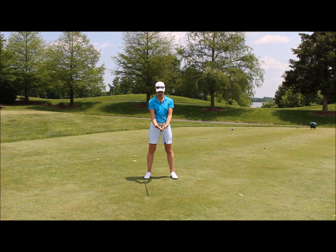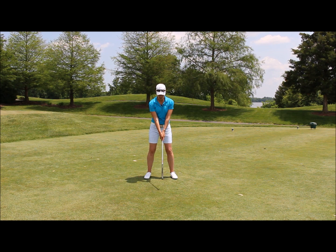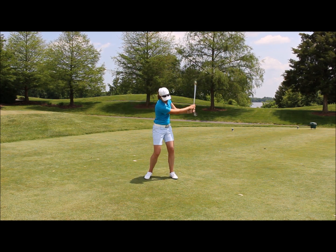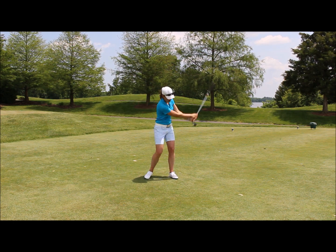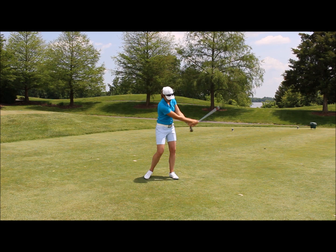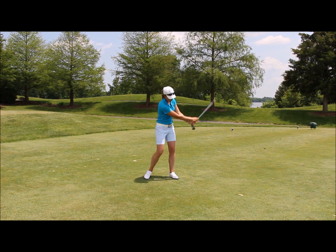It doesn't really matter as far as a perfect grip position. It's going to feel kind of narrow inside your hands. So the next thing you're going to do is go ahead and just start swinging the club back and forth. Hopefully you can hear the sound that my club is starting to make as I move it through the bottom of the swing. There's a whooshing sound — that's what we're looking for.